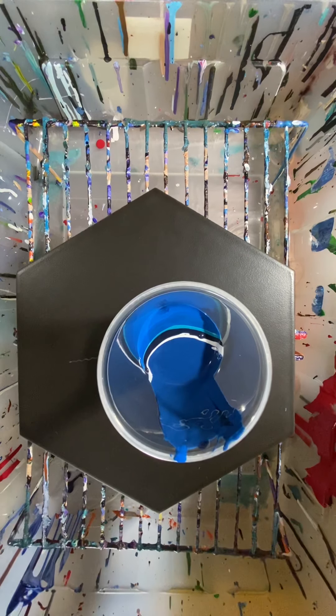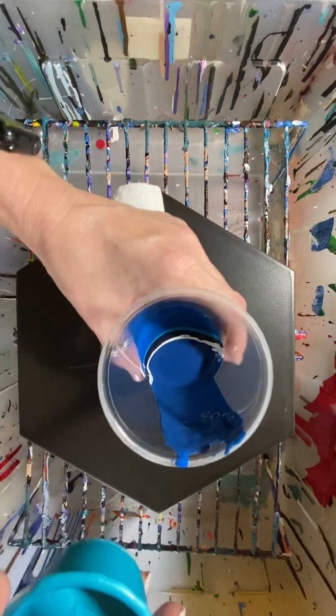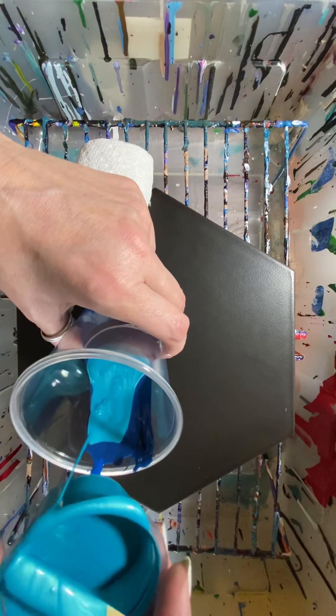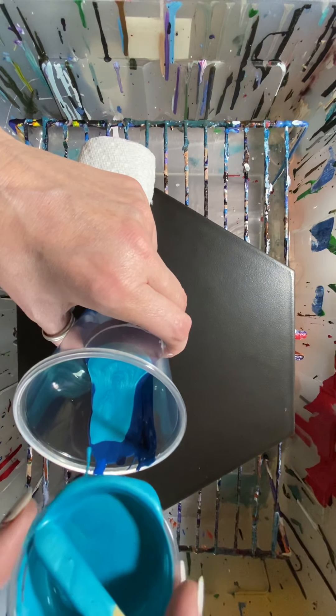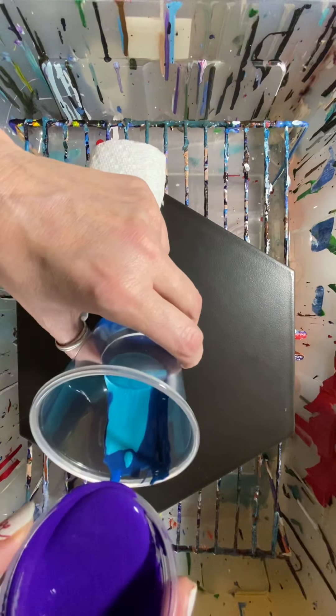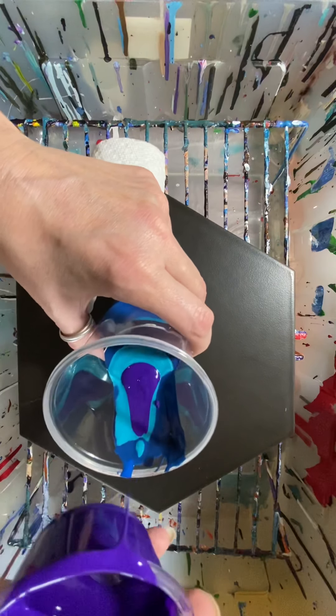I think I'll add some more of this. Water, blue, green. Maybe I'll add a little more purple. I've got a lot of blue in here, so just a little more purple.